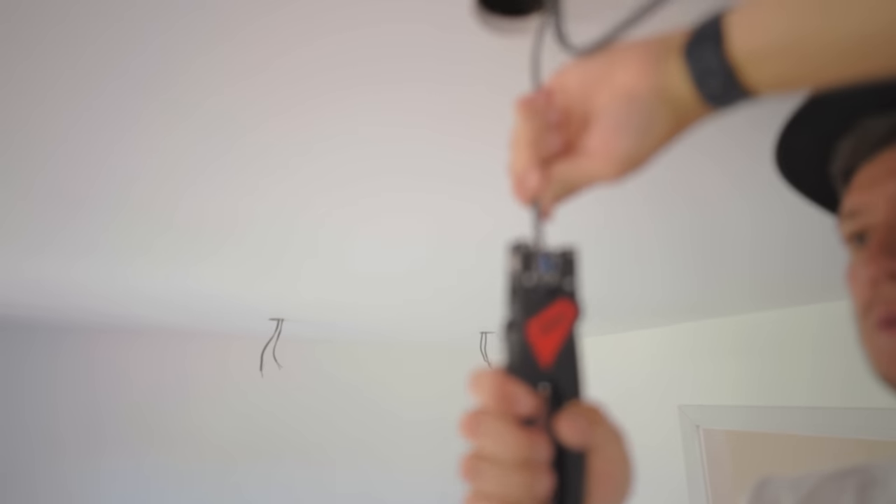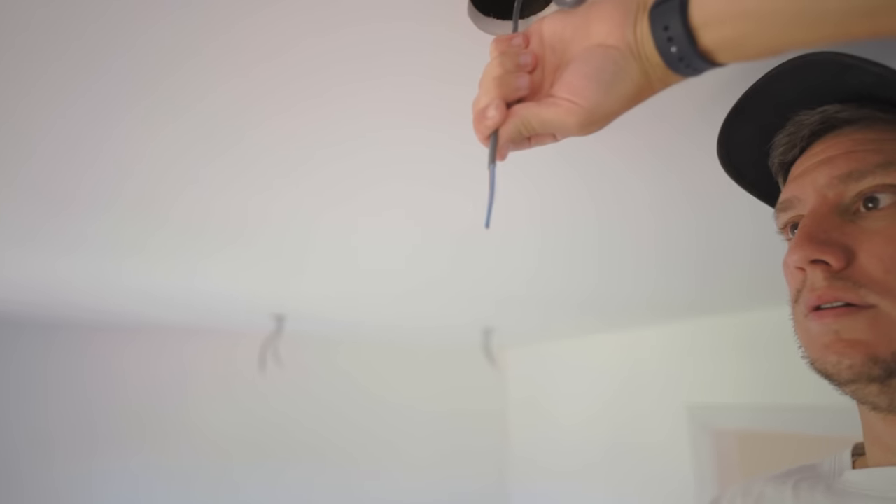You can get these in different shapes and forms from Nip-X, Climb, and stuff like that. These just allow you to run around, strip loads of cables really fast, get the job done, and focus on terminating and stuff like that.